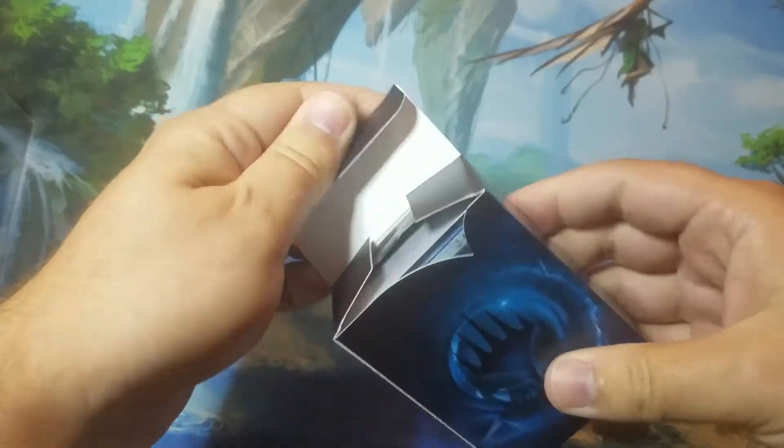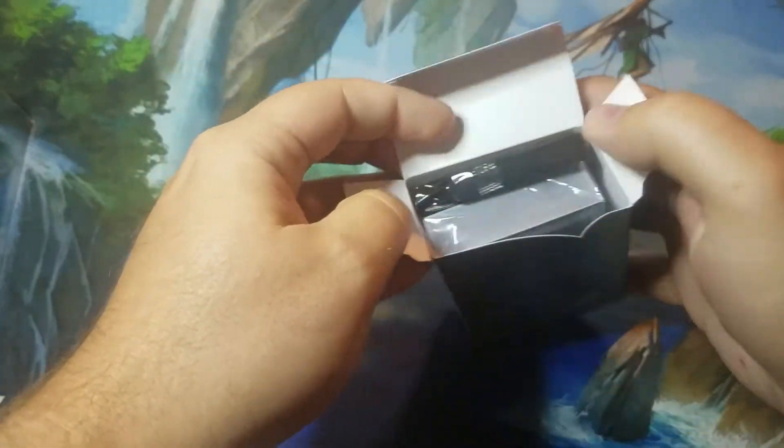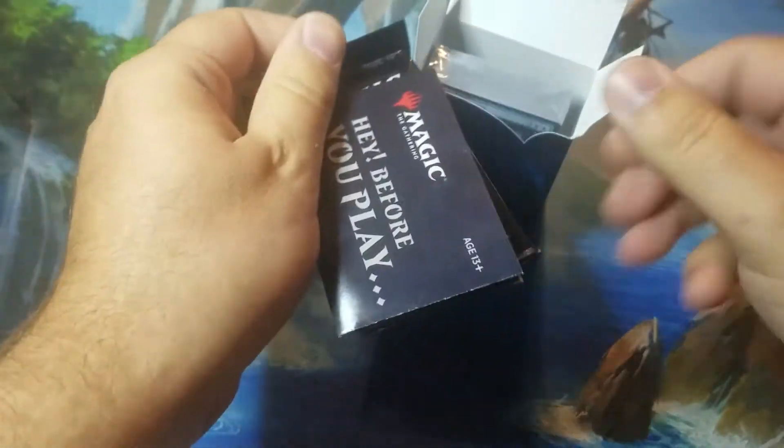Here's your deck box. This deck box will fit the deck when it's sleeved, but it is a tight fit.